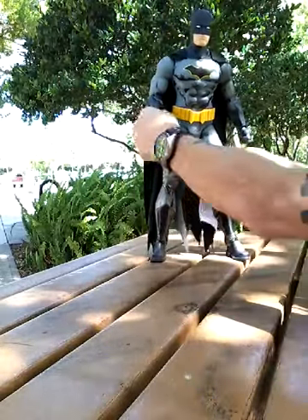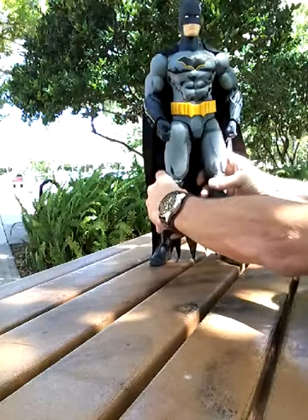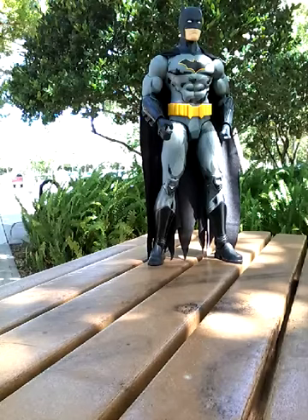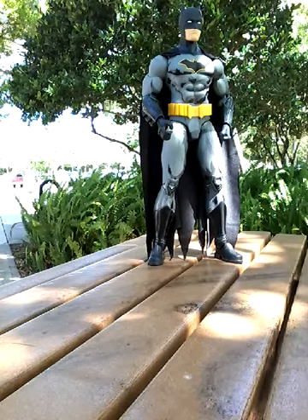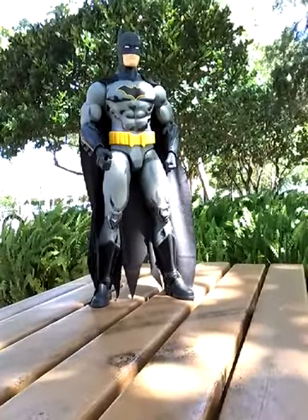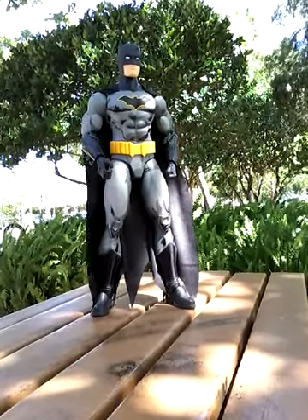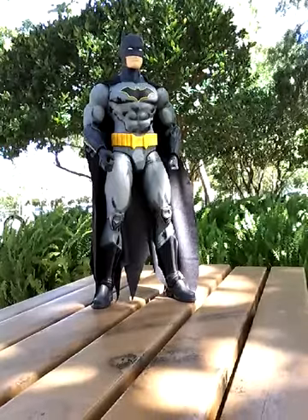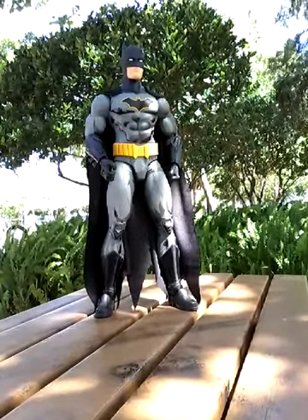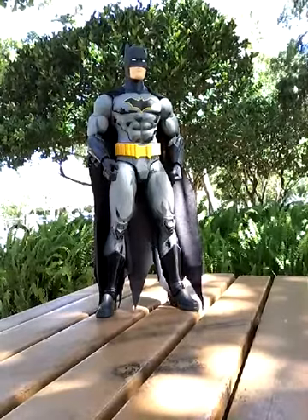Here we have the Batman Rebirth Jack's Pacific Big Fig. Once again, I really like this design — I really kind of dig the figure. It's really neat actually. I hope you enjoyed the video. Please come back and check for more as I'll hopefully be pulling more items out of my collection to share. Hope you had a good time and please have a great day. Thank you.